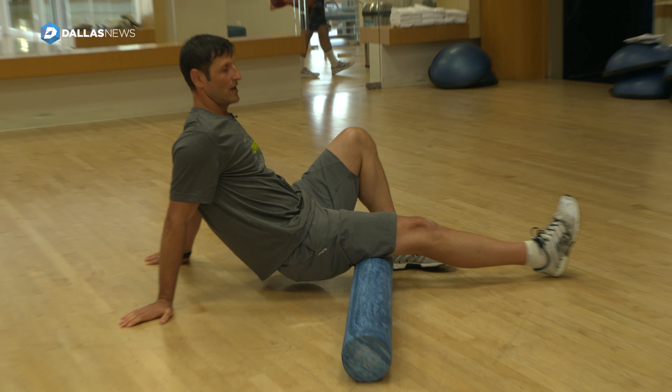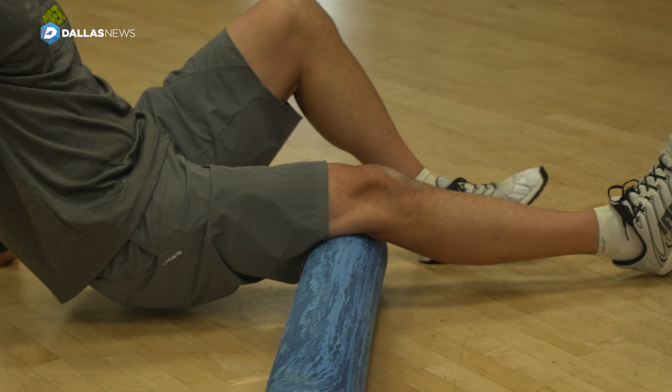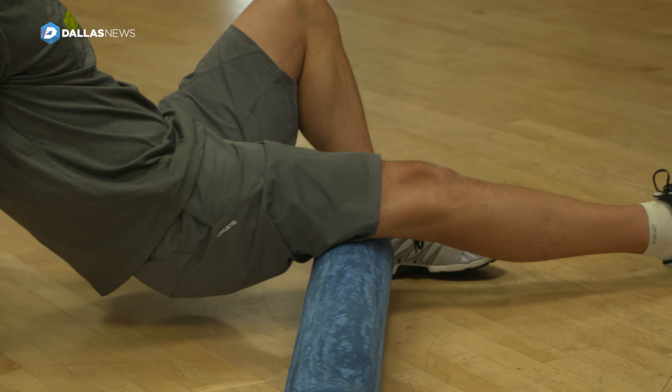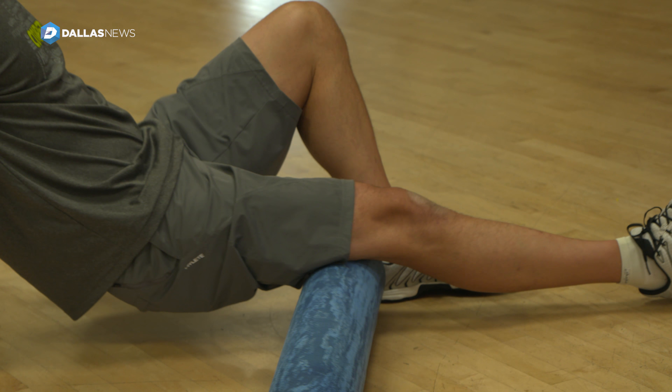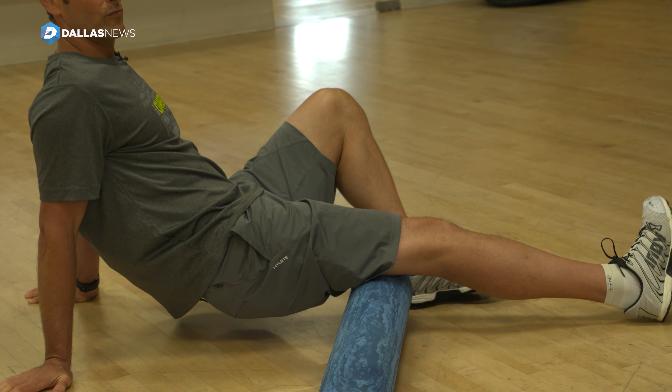We can change the amount of pressure by our weight — I can put more weight on there or less weight, controlling that. I can work in all directions depending on the area that's tender, and we want to breathe through that.